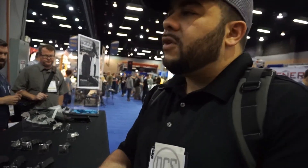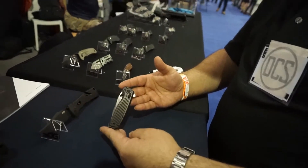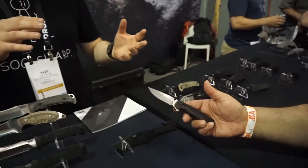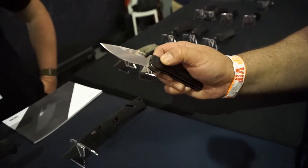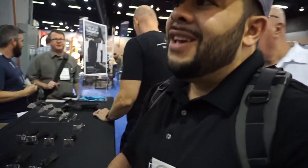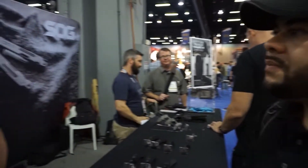We've got it coming out in crimson and OD green. The carbon fiber in G10 is going to be a little bit nicer model with more pizzazz to it. The red and the green are going to be flat G10 handles, nice for bracing and grip. Those are going to be at a slightly lower price point. The Terminus XR carbon fiber runs around $80; the other ones are going to be in that $50 range when they hit the market. As for timing, it's definitely still 2019 — we're still working out a few more kinks and hoping to have it in the market before fall.